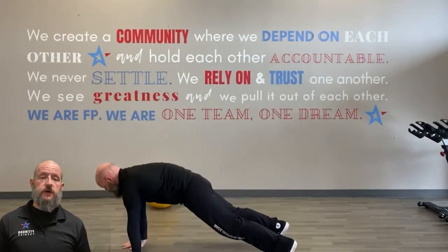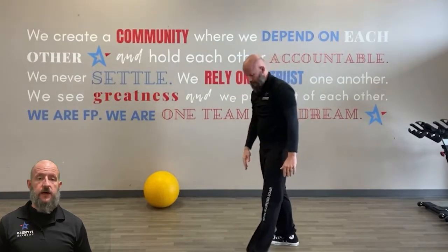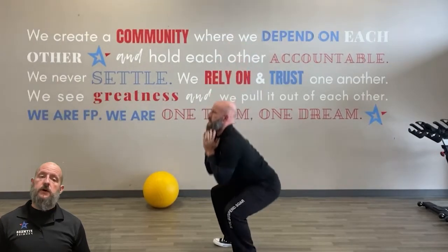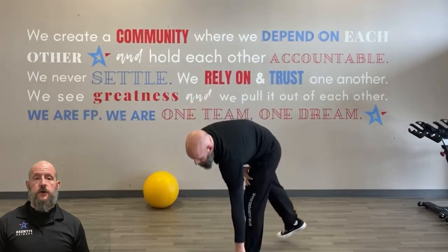After that it's inchworms — walk it down, walk it up. After that it's goblet squats in a front rack position, down and up. And then finally mountain climbers, 50 total, and 50 jump rope total.